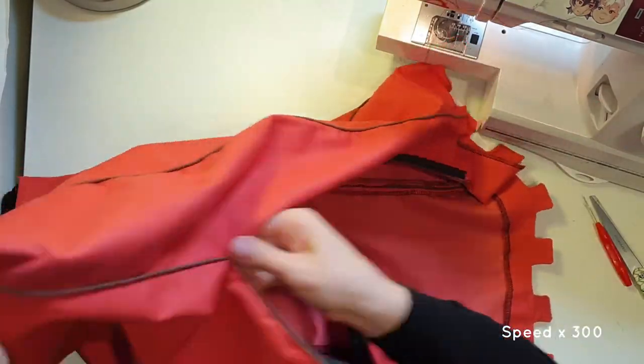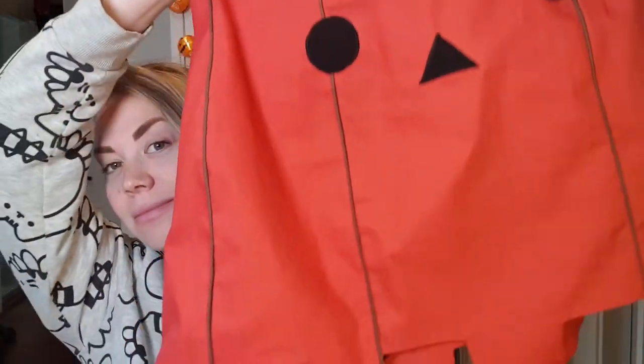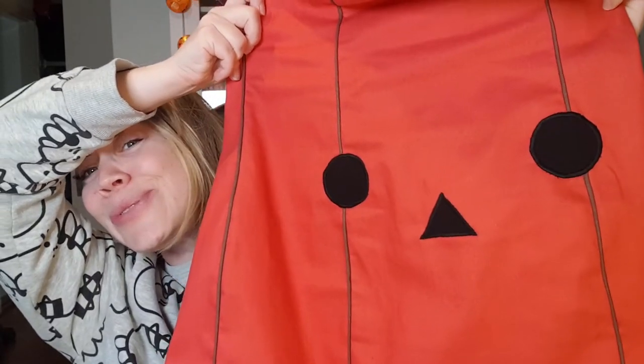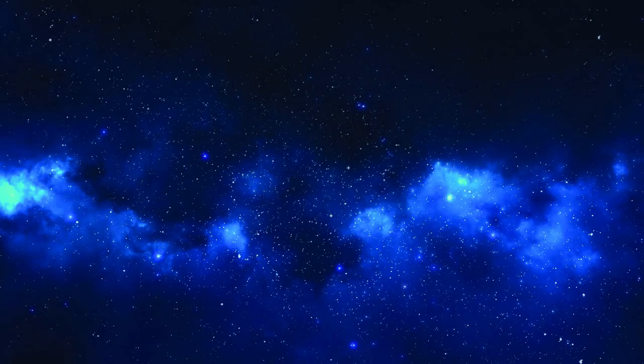Sorry, I forgot to film when I added the invisible zipper. Anyhow, the pumpkin dress is done! Thank you so much for watching, I hope you enjoyed this video. In the next video I will finish up the wig and the rest of the cosplay. And lastly, like and subscribe!